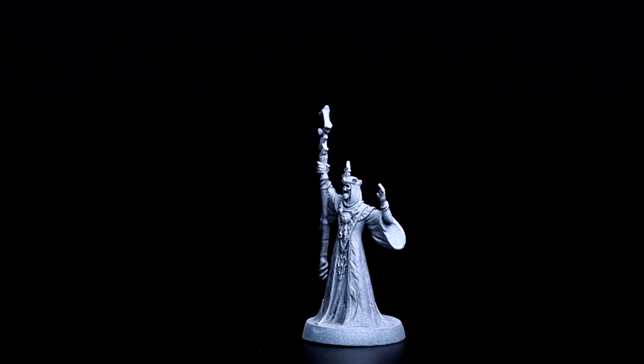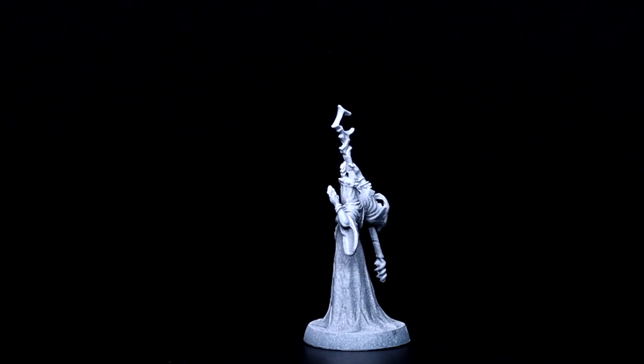Which is often a worry when you're doing a zenithal prime such as you can see. We followed that up, once that had dried, with a spray of white from the direction of the hand in order to create more of an object source lighting effect.